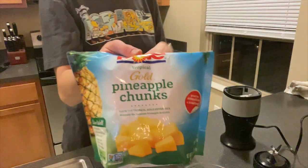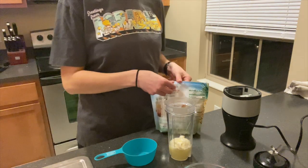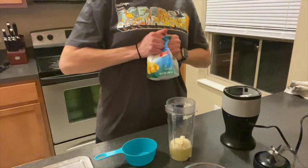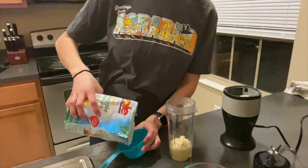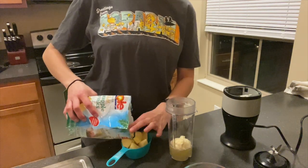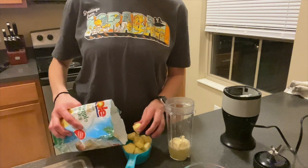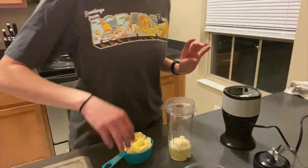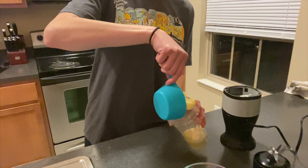Next, the most important part — the pineapple. You need about a cup. You could also get a fresh pineapple and freeze it. I didn't do that because that takes a lot of time, and I just wanted to make this a quick and easy recipe. Let me make sure I get a full cup here — a little more, a little less, not a big deal. I'm hoping it works out because I've never made this before. Put our pineapple in.